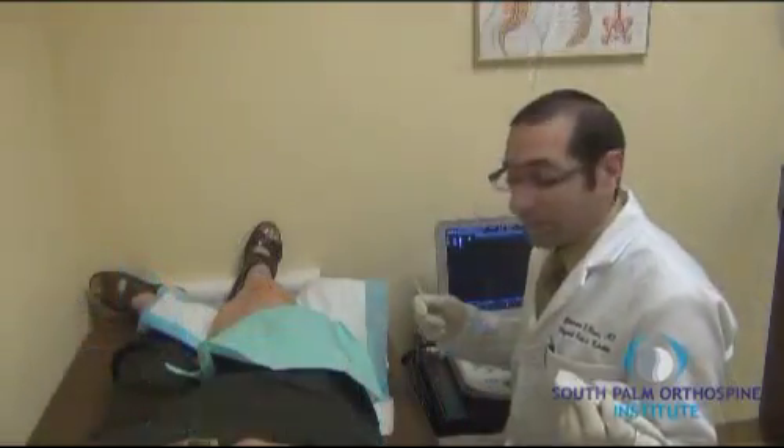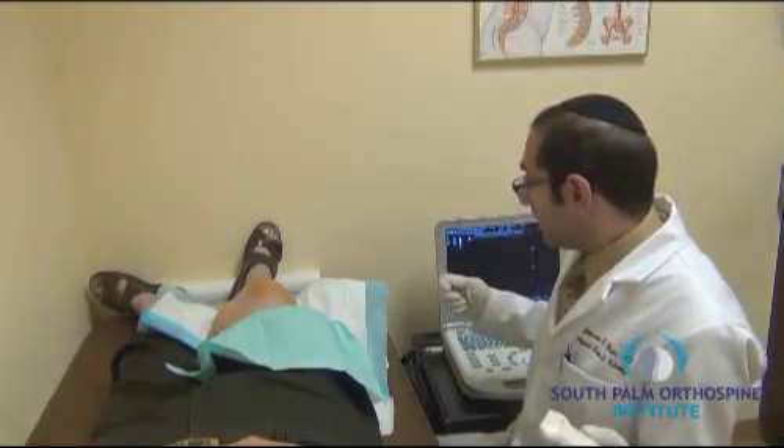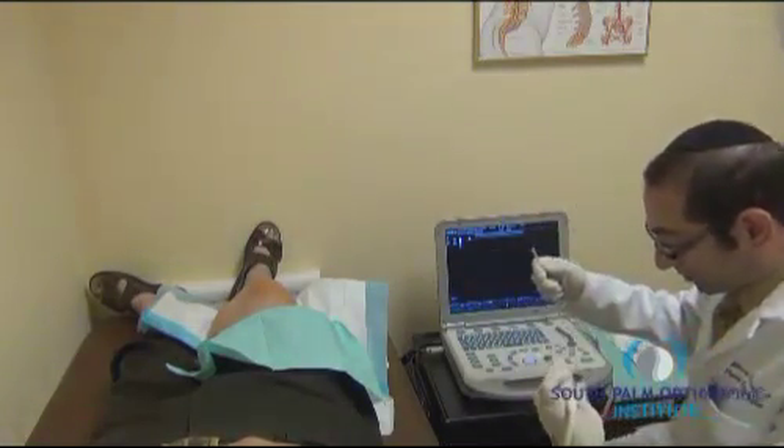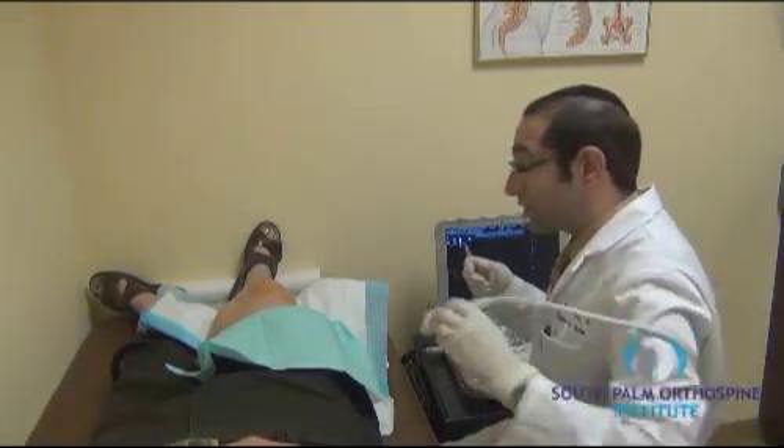Right knee. Ultrasound guided. A hyaluronic acid injection. The right knee has been prepped in a sterile fashion and we are ready to proceed with the injection.